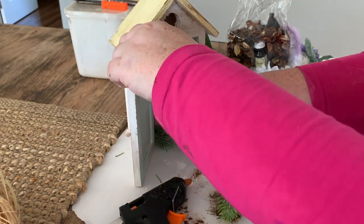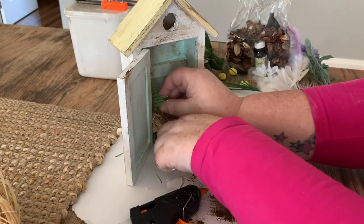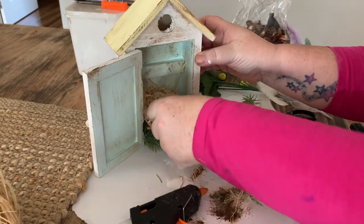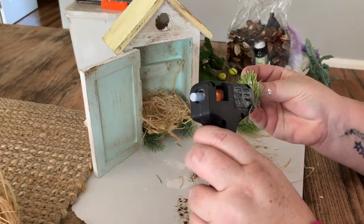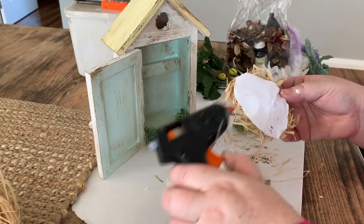Before I glue the bird's nest in, I'm just going to glue a few of these pine stems in. These I just cut from a faux plant that I already had in my stash. I'm going to stick a few of them around the bottom and then put the bird's nest on the top.